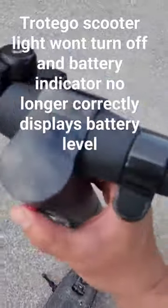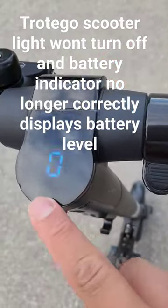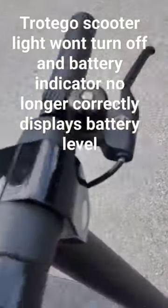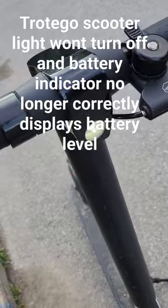So I try to turn it on. If you turn it on, it's always a low battery indicator and the light never stays off. So I was wondering how to fix this.